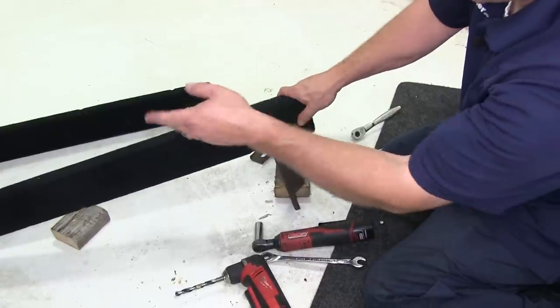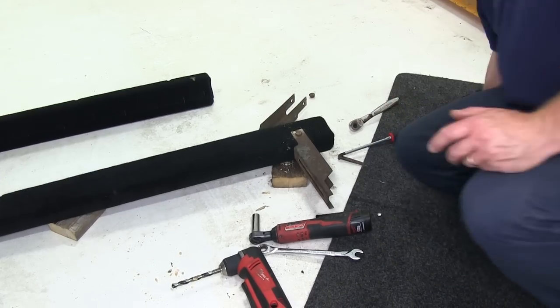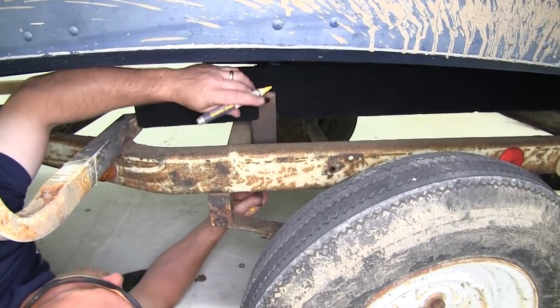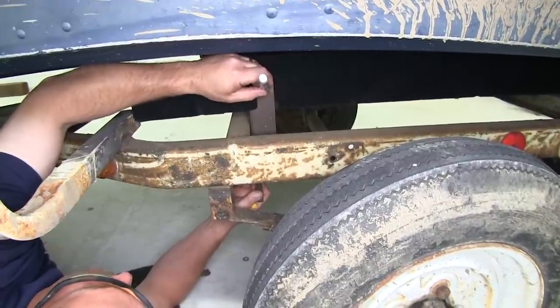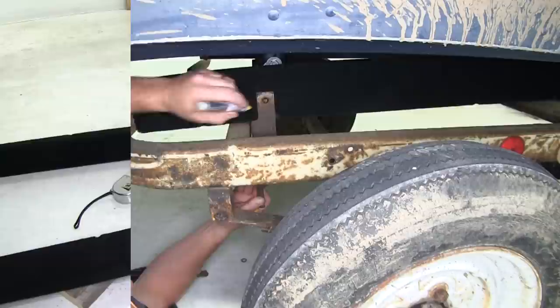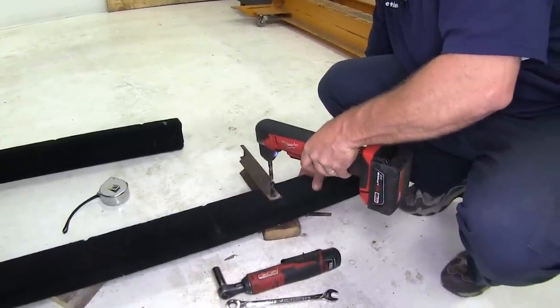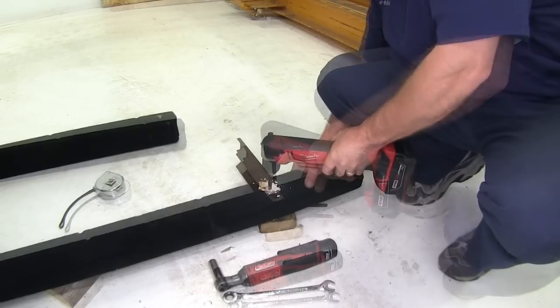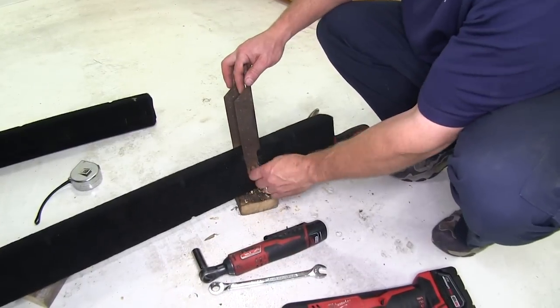Now we'll go ahead and measure the front distance back. Go ahead and drill the front one in as well. Now that we've got our bracket in place, we're going to go ahead and do a quick little paint mark here so in case it moves when we pull our bracket back out. We'll go ahead and drill this one out. Go ahead and take our bolt, feed it through.